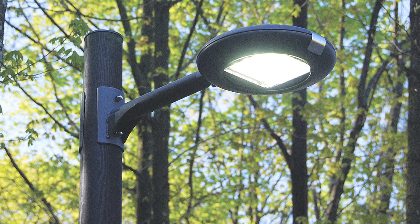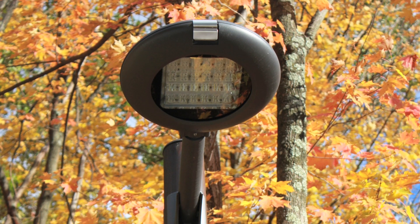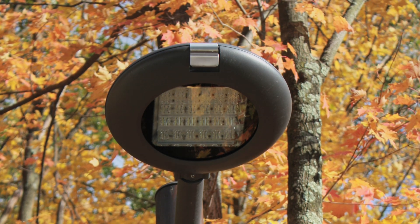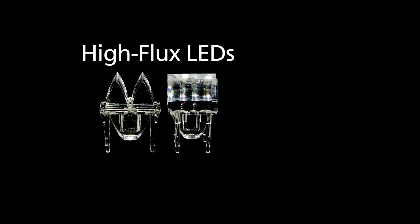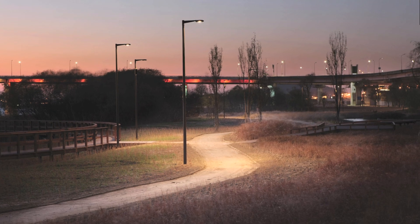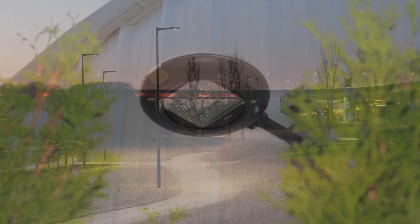Let us take a look at the Descara 4 LED. The Descara 4 gives the end-user stylized luminaires that balance efficacy with visual comfort. The high-flux LEDs use precision lens optics to deliver exceptional uniformity and low glare, ideal for street lighting, parking areas, pedestrian walkways, and egress applications.